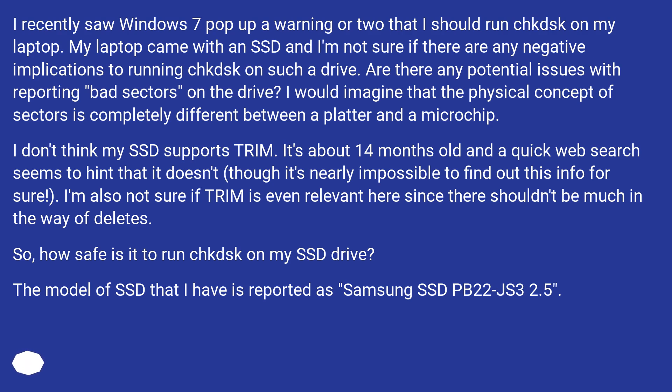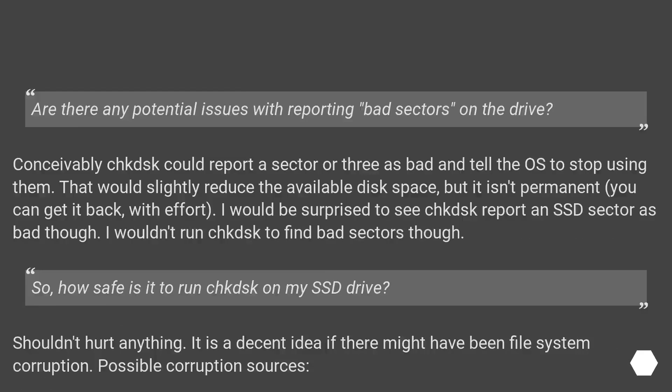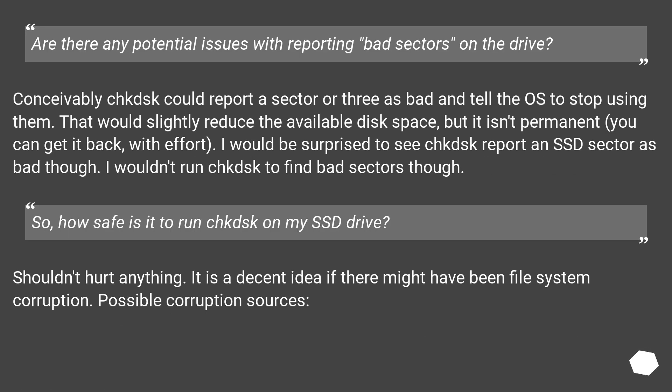The model of SSD I have is reported as Samsung SSD PB22JS3 2.5. Conceivably CHKDSK could report a sector or three as bad and tell the OS to stop using them. That would slightly reduce the available disk space, but it isn't permanent — you can get it back with effort. I would be surprised to see CHKDSK report an SSD sector as bad though.